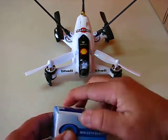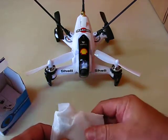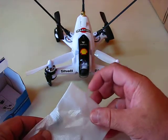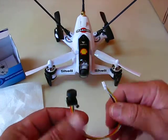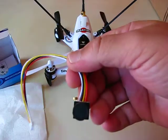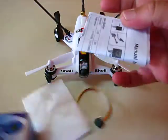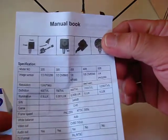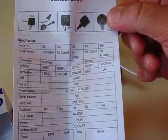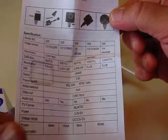Here we have another camera from Banggood, and this one is going on my Rodeo 150 to replace the stock camera. This one has a better field of view — 170 degrees. You got all the information there.